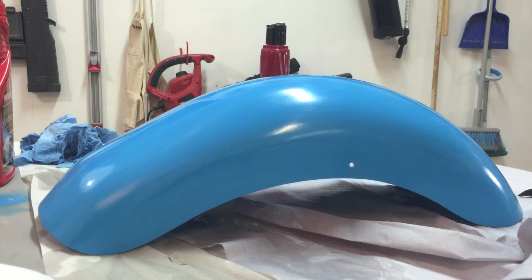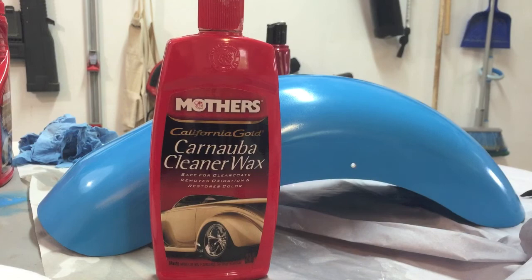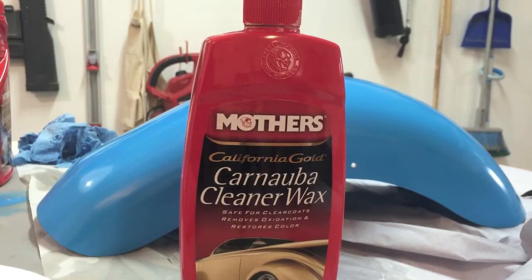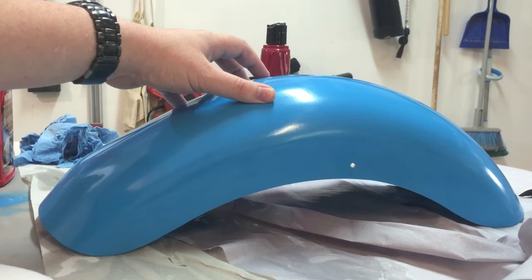A couple of suggestions: first, wax it as soon as you're done — to protect the paint and give it a little more luster. Just wipe the wax on, let it dry to a haze, and then buff it off with a lint-free cloth. Also, with anything you've just painted, make sure you put some painter's tape on it so you don't scratch it up while trying to get it on there — especially around the mounting points close to the fork and head of the scooter.